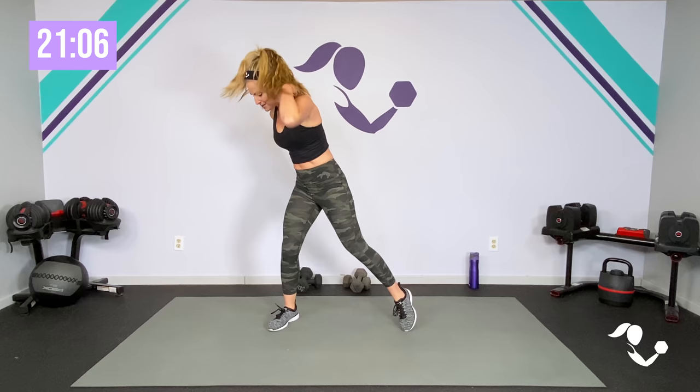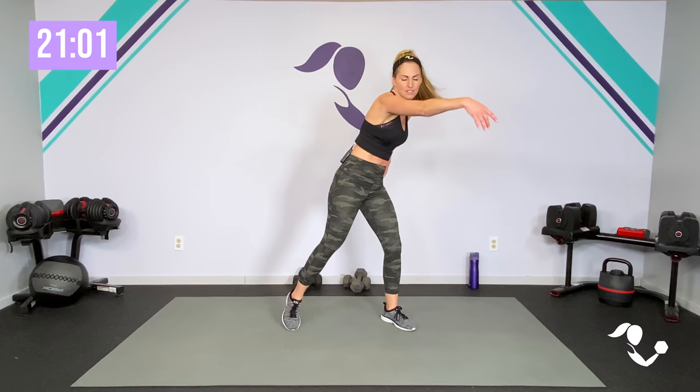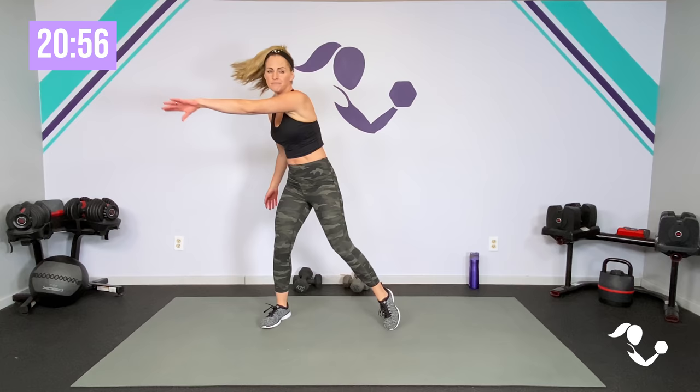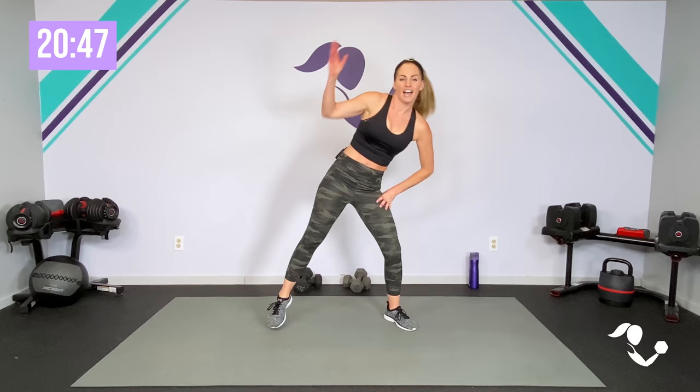So we've got superset burn with our dumbbells today. If you don't have dumbbells, you can use a kettlebell, soup cans, water bottles — whatever you got. As long as you're moving. We have three quick circuits: lower body with three exercises, upper body with three exercises, and then core. It will not take very long and it's going to go fast.